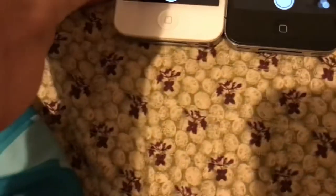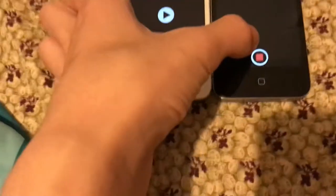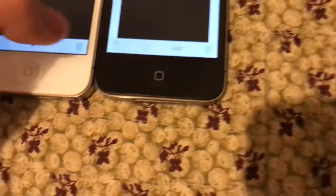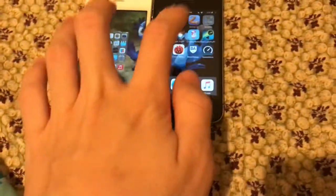Now we're going to compare the camera apps on both of these, because there are some differences. Both of these have different recording sounds, so let's get started with the iPhone 4. I'm going to delete that because I don't need it. The next thing that's different is probably the software update they're running. The app icon looks kind of the same except for this.